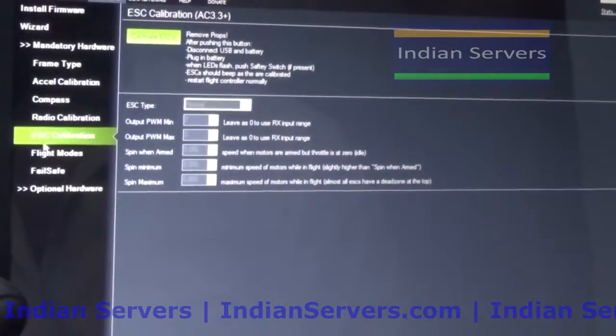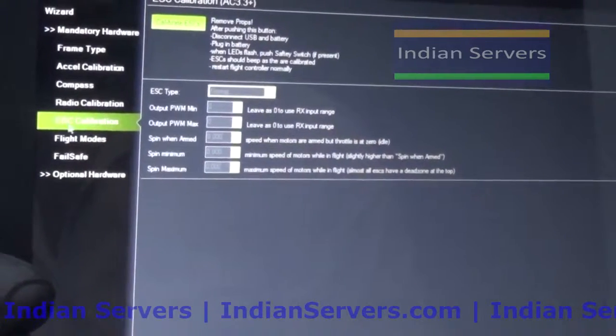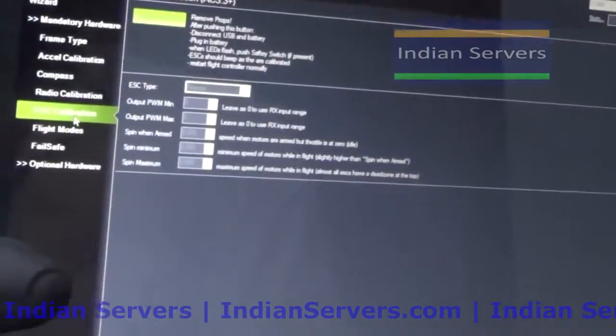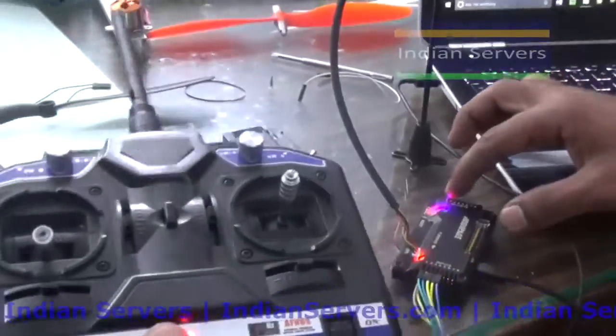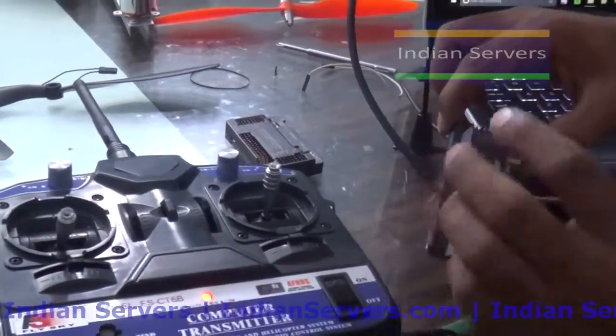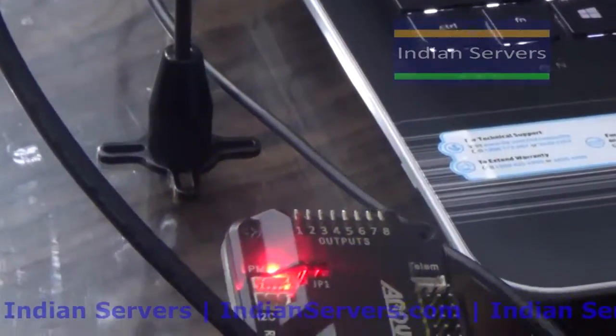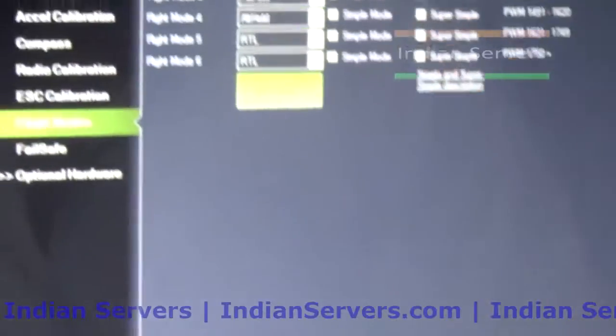For ESC calibration, we will see later how to calibrate ESCs using APM. For that purpose we have to connect four motors at the outputs of the APM board. Next we will see the flight modes, which is one of the important and interesting features.